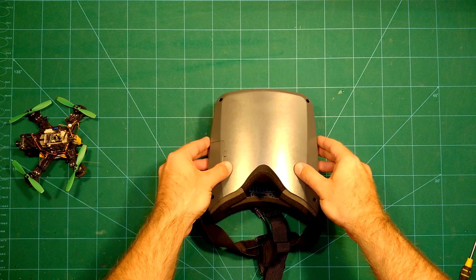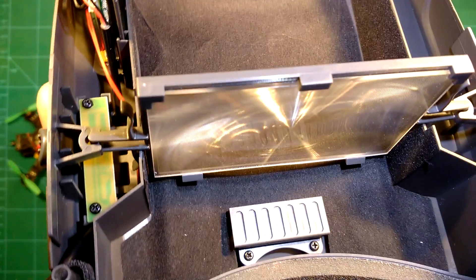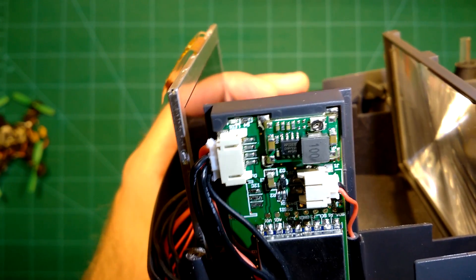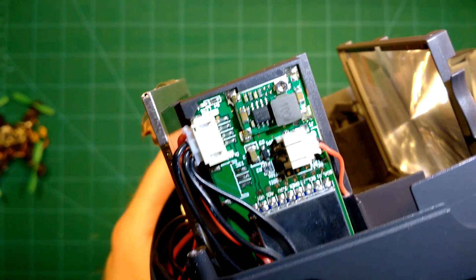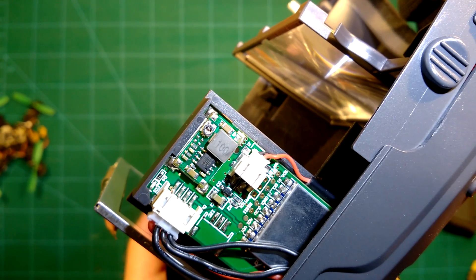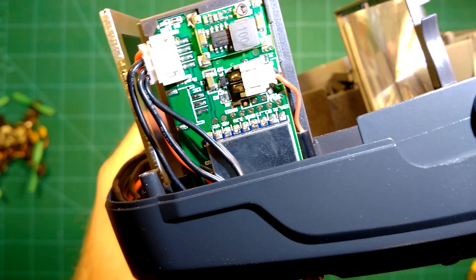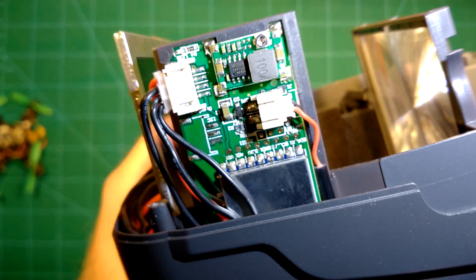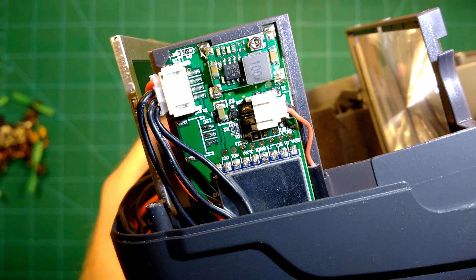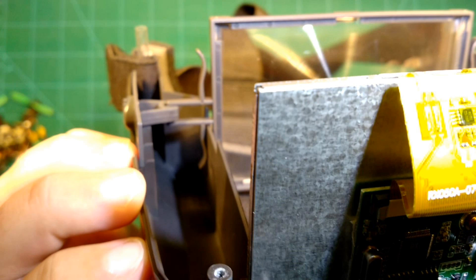Simply loosen the four screws in the corners and open up the goggles to take a look at its internals. You can see the Fresnel lens. Here on the right side you can see the power cables — red is plus and black is minus. These are directly connected to your 2S or 3S battery. On the left side you can see four cables going to your monitor, both powering it and also supplying it with the video signal from the receiver. On the opposite side there is plenty of empty space, which we will use for installing the BEC to power the DVR module.